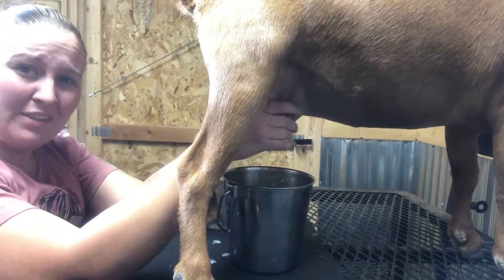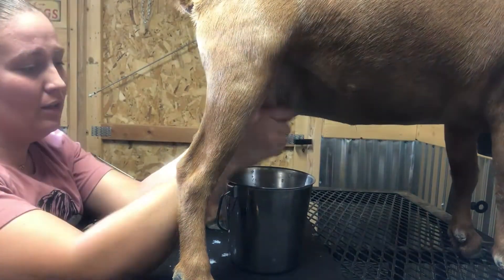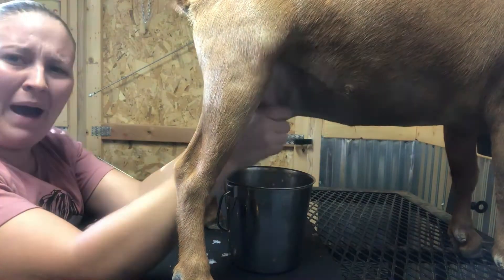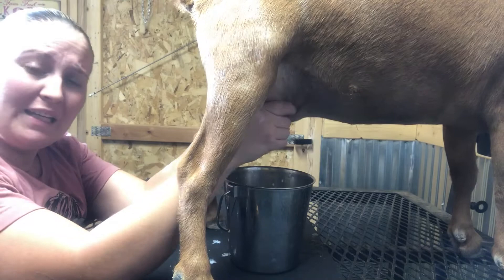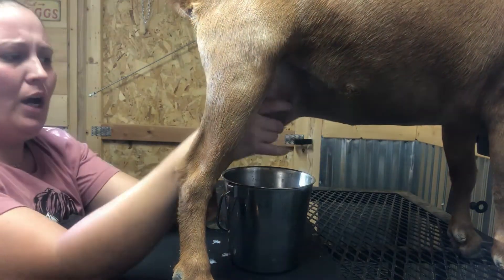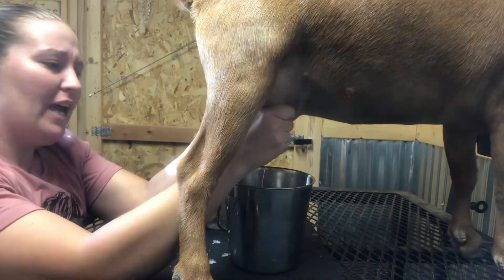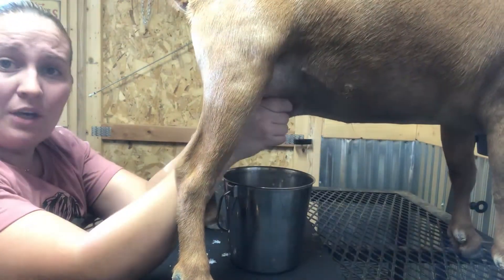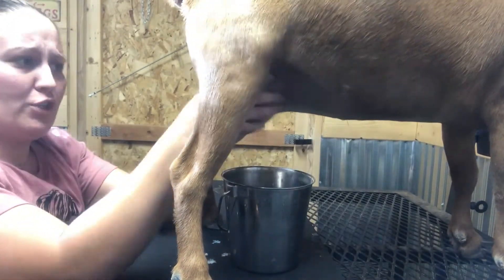There actually is no wrong way to milk the goat. I like to milk from the back just because of the way my milk stand is set up — it just makes it easier. I have in the past milked from the side and it was still just as easy. It's honestly just what you're comfortable with and your preference.